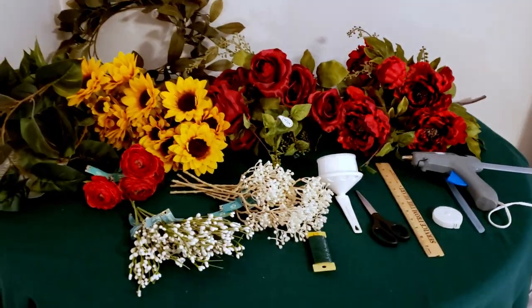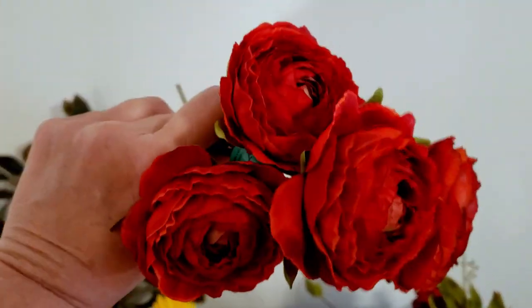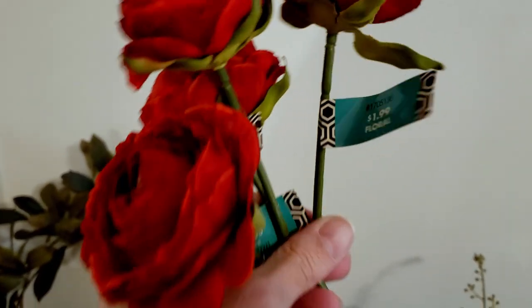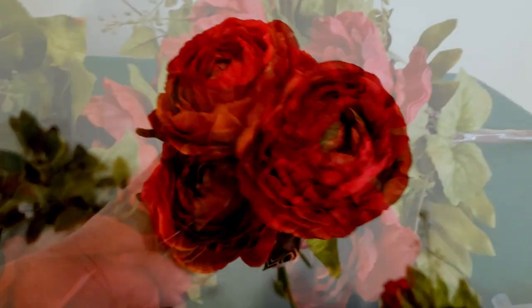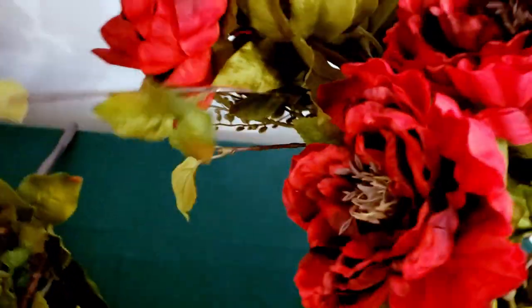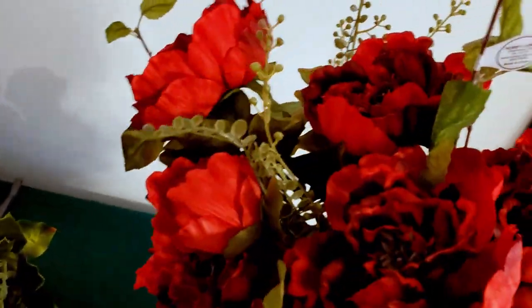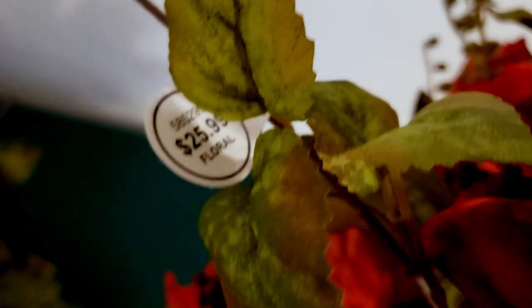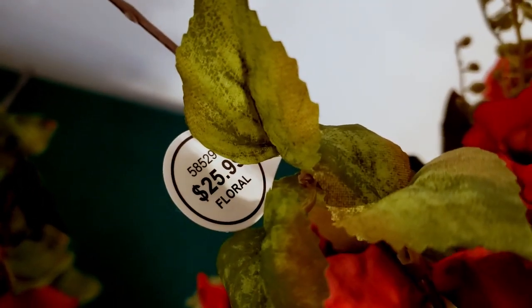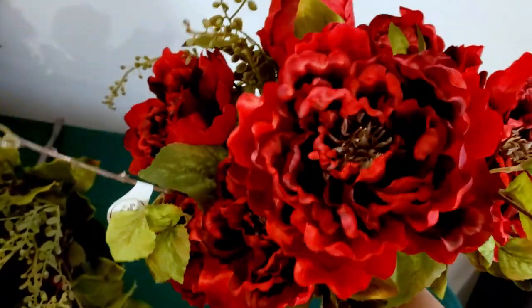Let me show you exactly what florals I did use. I used some of these ranunculus — I bought four of them, though I did not end up using all four. These were $1.99 at Hobby Lobby. I purchased bunches of peonies because I thought the flowers were better quality and just prettier in the bunches than when they were singular. I paid $25.99 for this bunch of peonies, and the color was perfect. The single peonies did not have this exact color, and I love that it came with all the greenery.